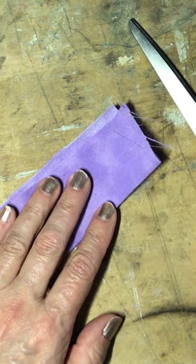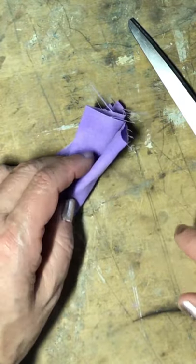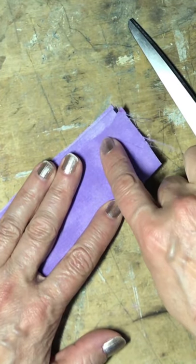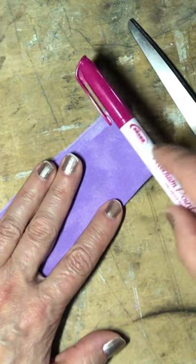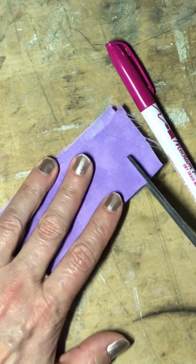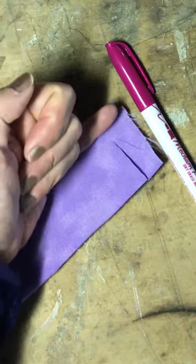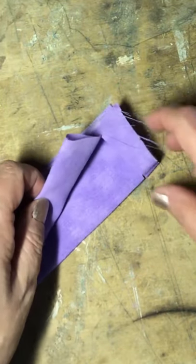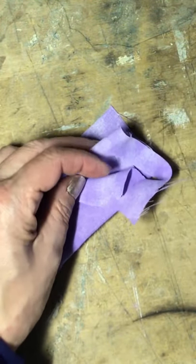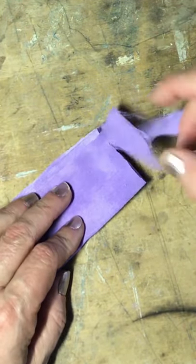Next we're going to make our first cut to make our ear attachment. If you look at your folds, you will have two folds like this and it's open on the other end with one fold in the middle. We're going to be cutting up from here almost up to the top, but not quite. Use your pen for thickness and take your scissors and just cut up almost to the top. If you're not sure when to stop, always try to use a pinky width. Now the one problem is this won't open all the way, so you'll need to open it up and cut that bubble on the inside as well. And as you can see, we have our first ear attachment.